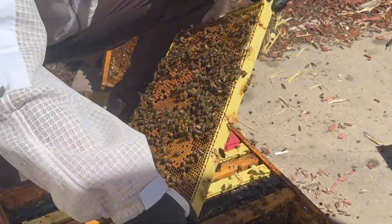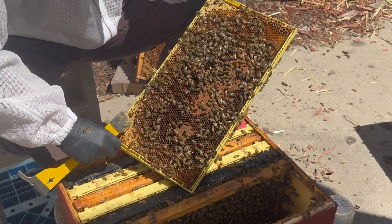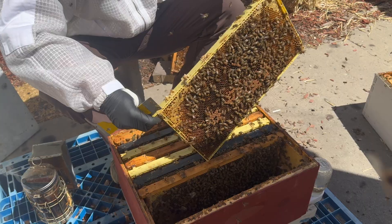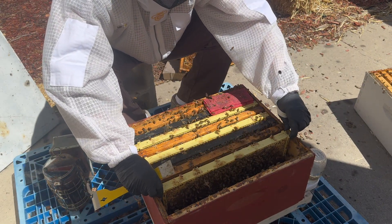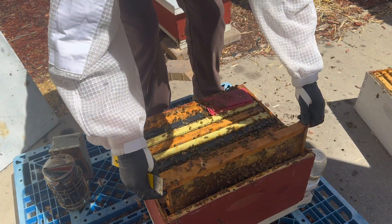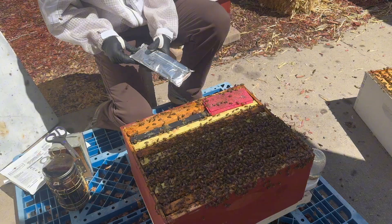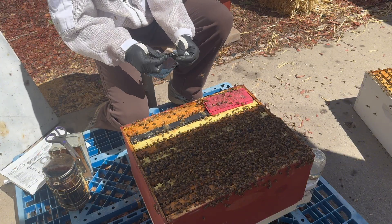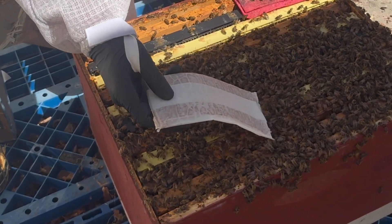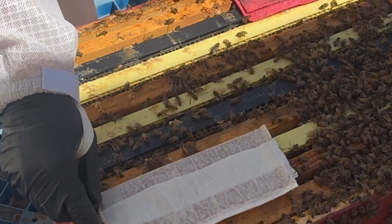Good looking brood. That was on the last frame here, which is what you would expect on a single brood chamber - and there's the queen right there, on the very last frame! On a single brood chamber that should not be unexpected. Okay, now we're going to apply two strips of Formic Pro. Try to stay upwind from this stuff because it's nasty - you don't want to inhale it if you can avoid it. It has a sour smell and the bees are gonna hate it.